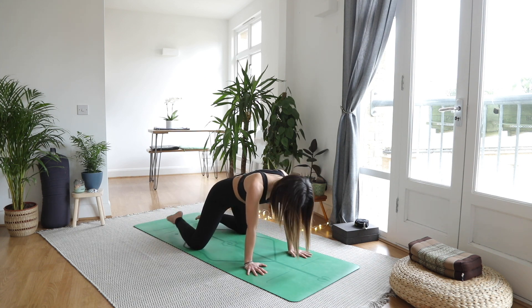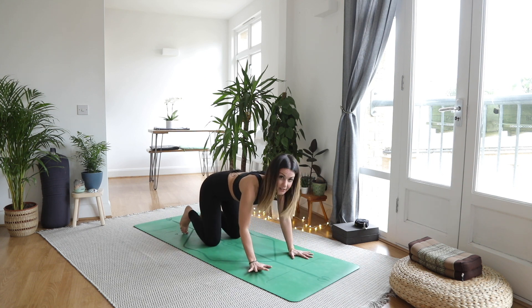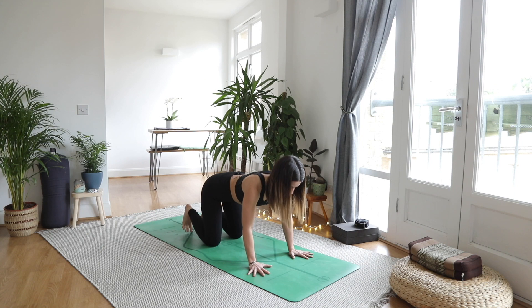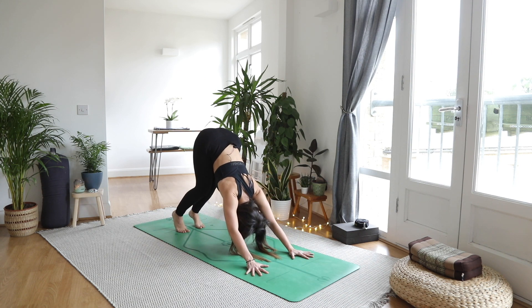From here, bring the knees in to hip width, hands now shoulder width, spread the fingers nice and wide. We're going to work into our downward facing dog, so tucking the toes, lifting the seat. Keeping the knees a little bent as we're still getting warm.